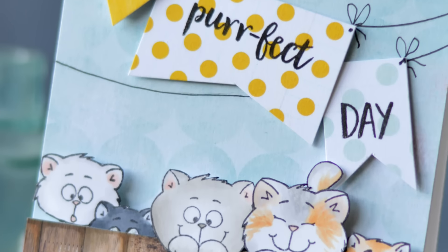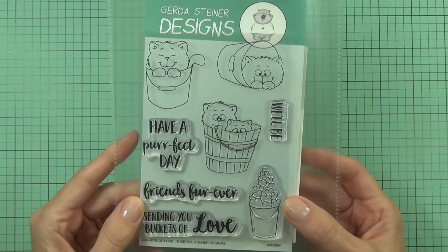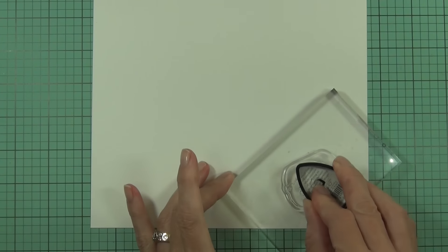Hi, it's Therese from Lost in Paper and I'm here as a guest designer today for Gerda Steiner Designs, featuring this beautiful new stamp set which is called Buckets of Love. It has lots of great cat images in buckets and fab sentiments.